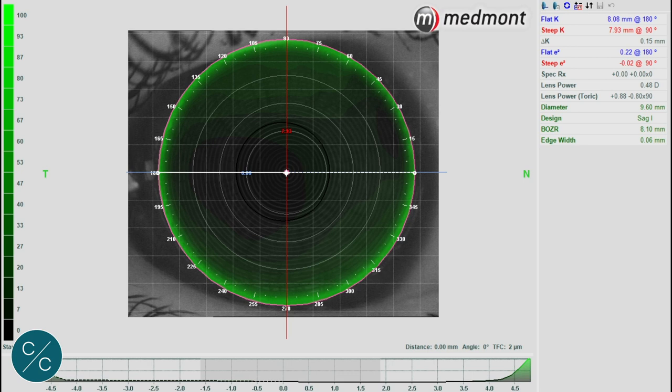This is the Medmont image of the suggested first lens. If you look at the top right hand corner of the screen, you can see that the flattest K lies along 180 and measures 8.08 mm, and the steepest K lies along 90 at 7.93. That means we're dealing with a very small amount of corneal astigmatism — probably the most difficult to fit with a spherical lens. It's suggesting that we should start with an 8.10, so let's see what happens when we put that lens on the eye.